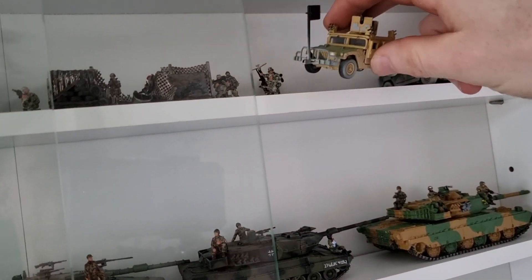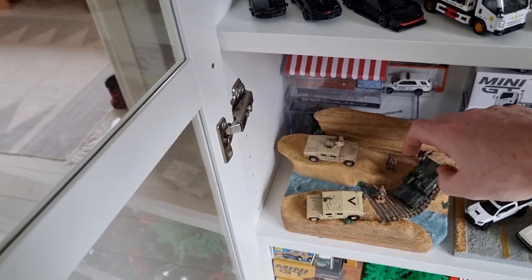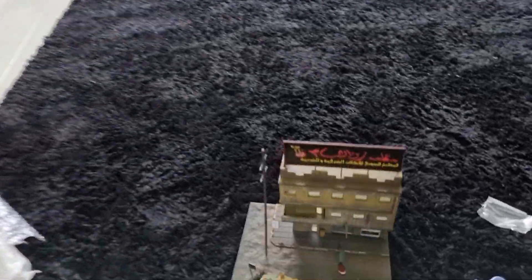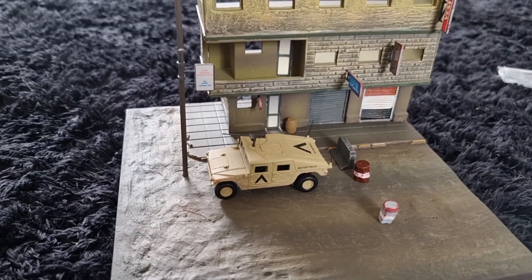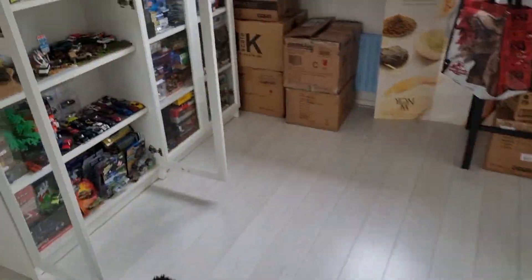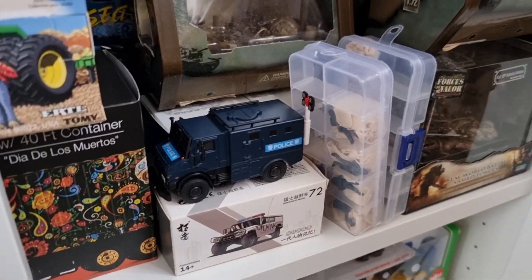This is the one from Johnny Lightning — maybe it's a little bit too big. But I also have a 1:72 Humvee right here from Dragon Armor. I'll put this one right here — that already looks a lot better. I have some more 1:72 figures here and also some rebel figures.